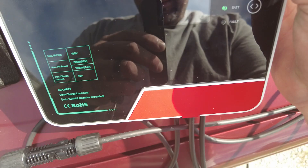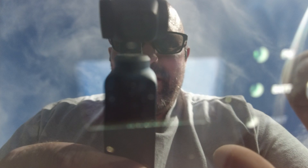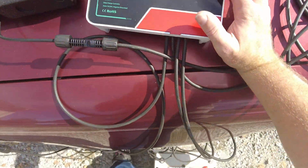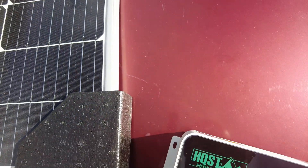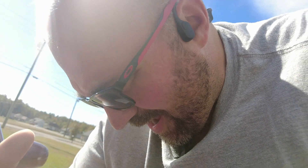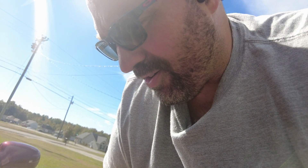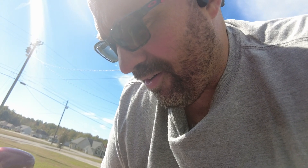The screen is still hard to read in direct sunlight — very bad display. We're getting 13.7 volts from the battery. It's 100% charged, so it's not going to do much. I need to find a deader battery and run this one down some.